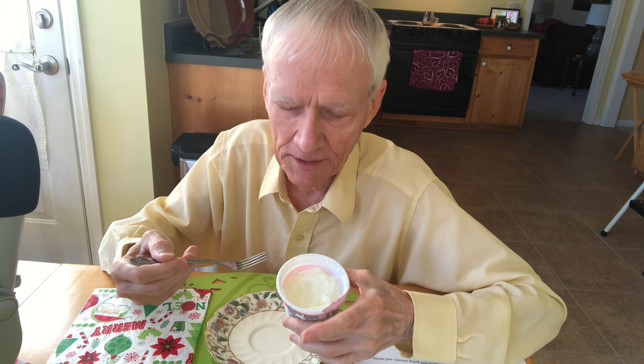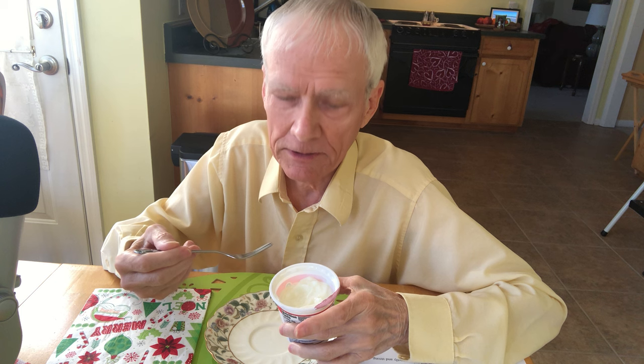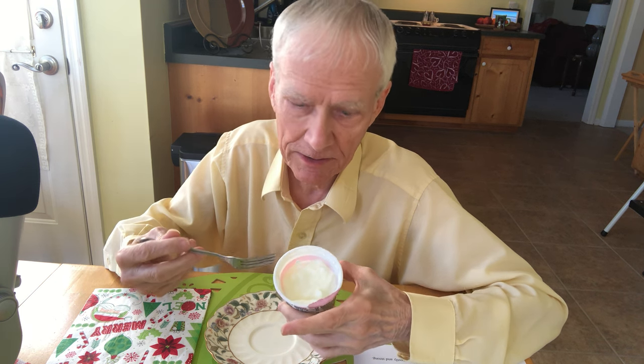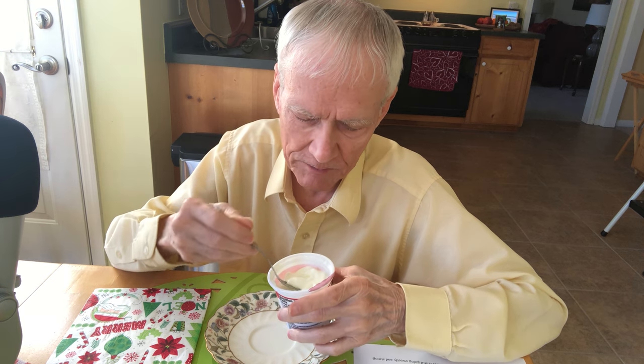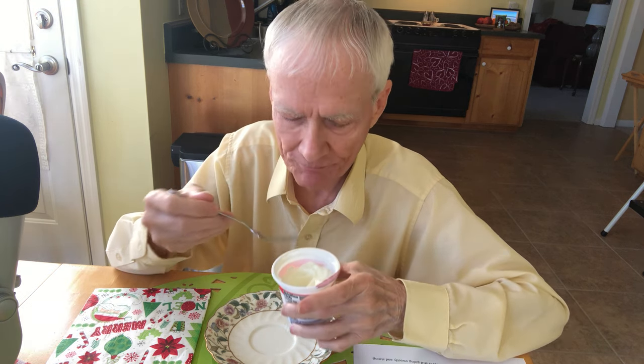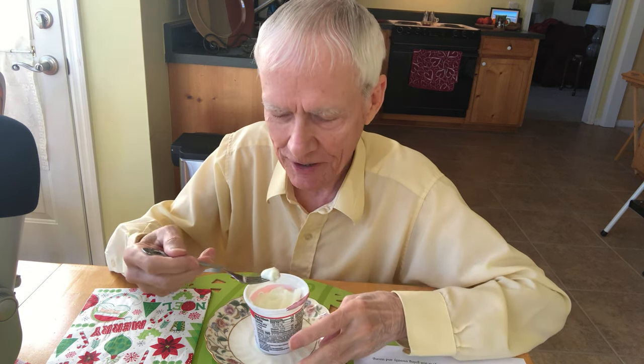This is my annual fruit-on-the-bottom yogurt. I used to buy one of every flavor — maybe seven or eight different flavors. But this has a high sugar content, so last year I got five, and this year I got only three, since I'm now a diabetic and have to be more careful.